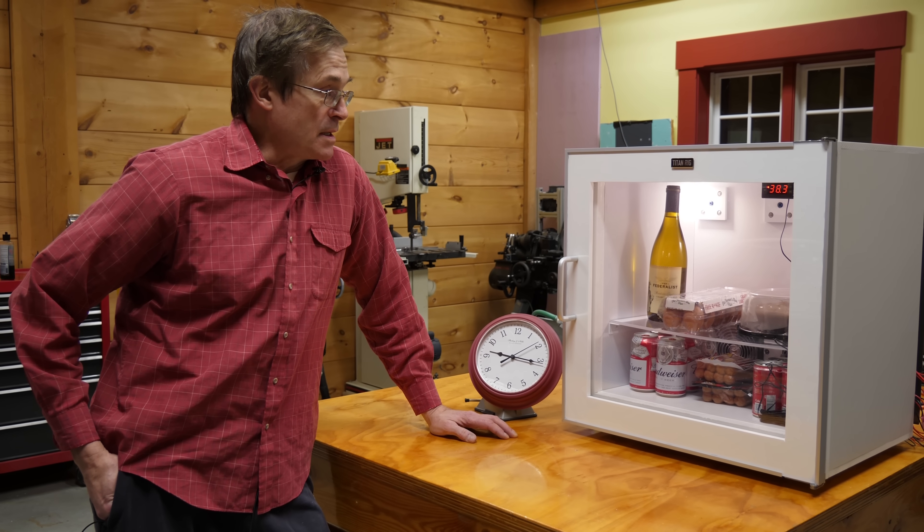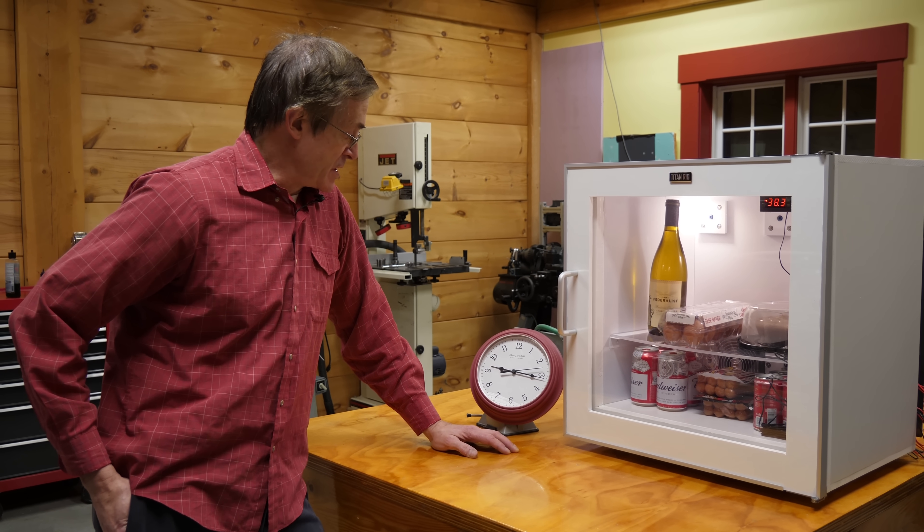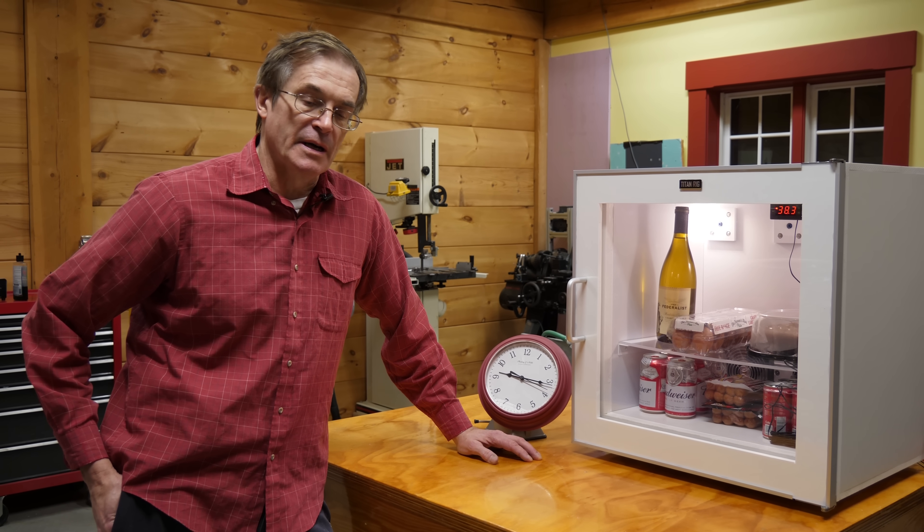So as you can see, it works. Brought the food down to typical refrigerator temperatures in about two and a half hours, which is not that surprising because there's a fair amount of food in there.